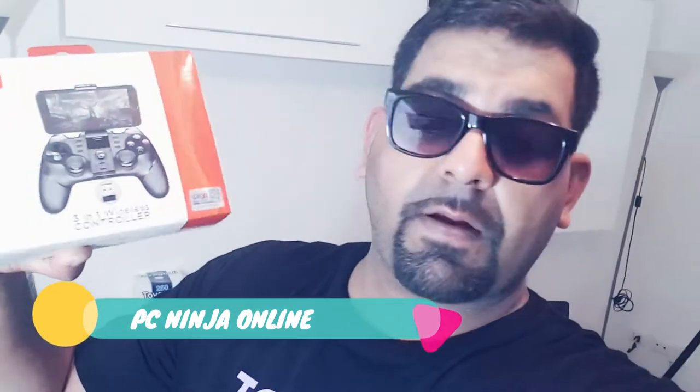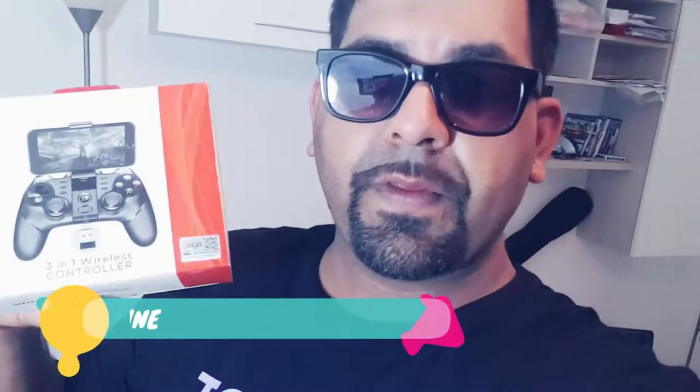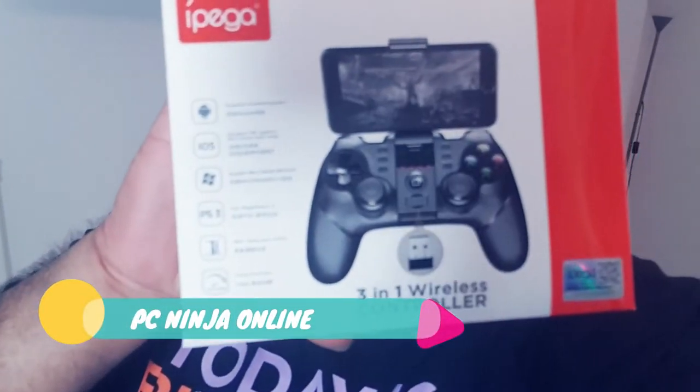I bought this from Amazon — it cost me about 30 euros, and with delivery charges everything came to about 33 euros in total. As you can see on the box, it supports a lot of devices: Android, PC, and more. It's quite handy, so I'm not going to waste time.